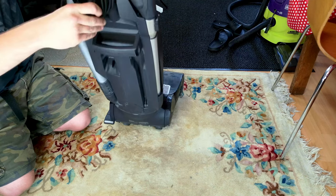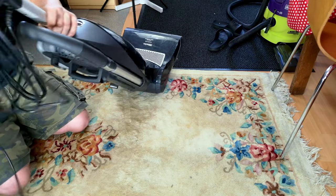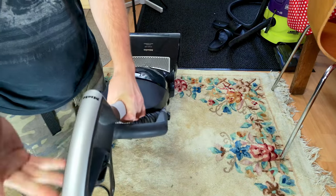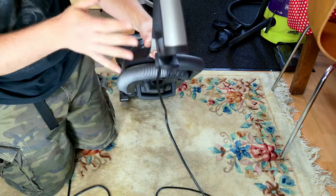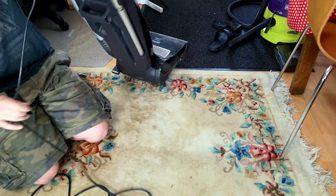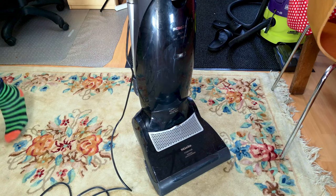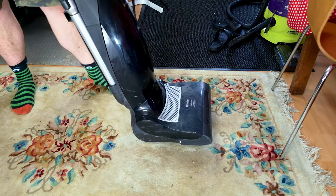Let's get the cable out of the way first — all we have to do is lower the bottom cord hook and pull the cable off. This machine is actually better than others in that all the paint is still on the handle. On most of these you can see the paint falling off and they just look terrible. The cable is also in excellent condition, because getting a Miele handle apart is incredibly difficult.